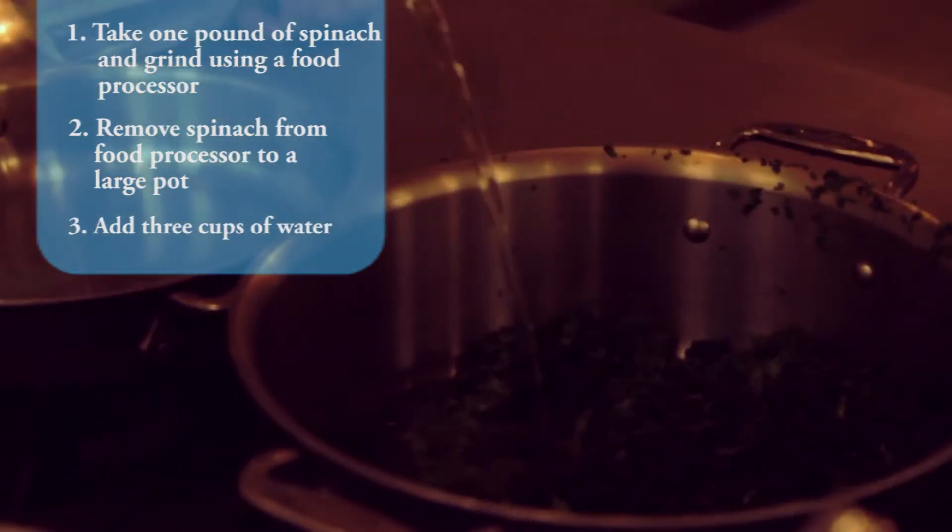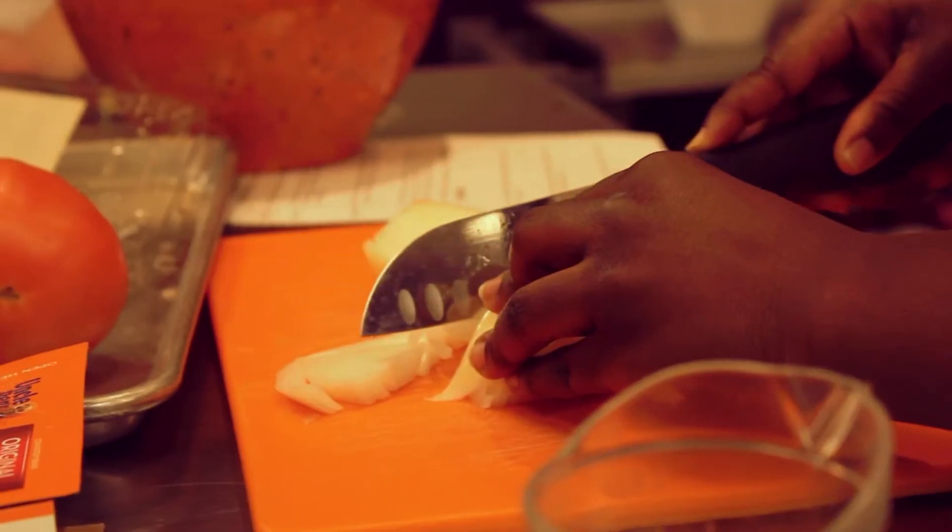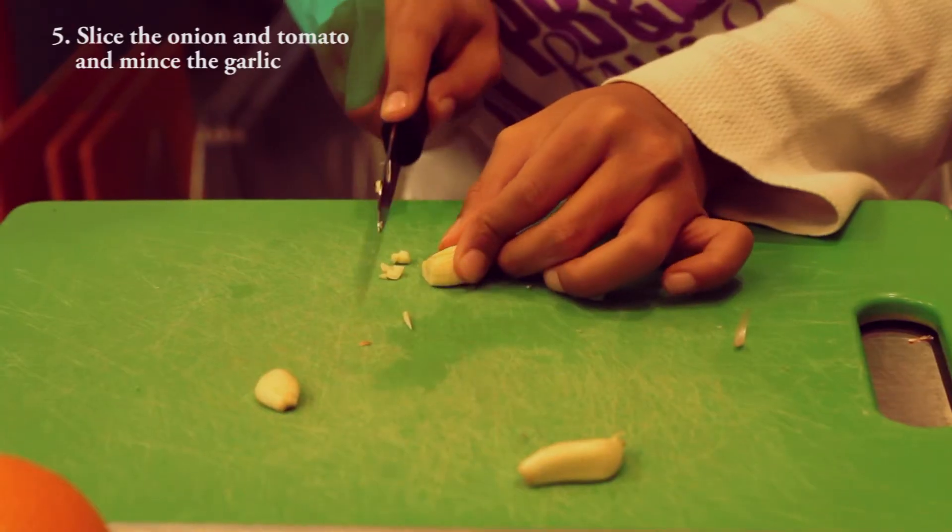We will then bring those three cups of water with the spinach to a boil. While the spinach is cooking in the boiling water, we will slice the onion and tomatoes and mince the garlic.